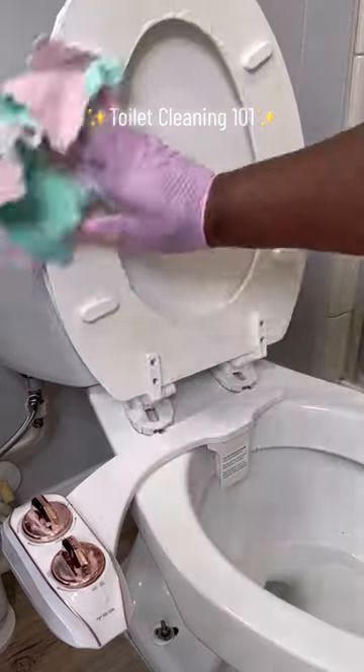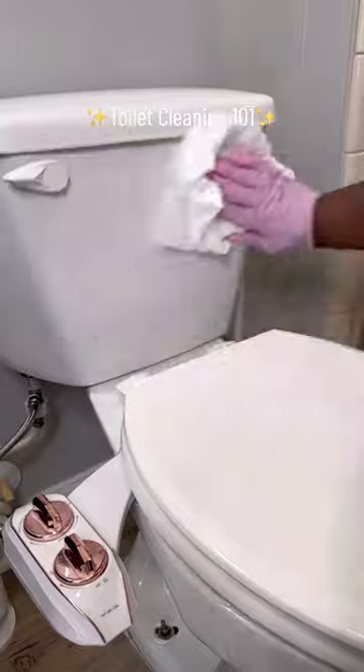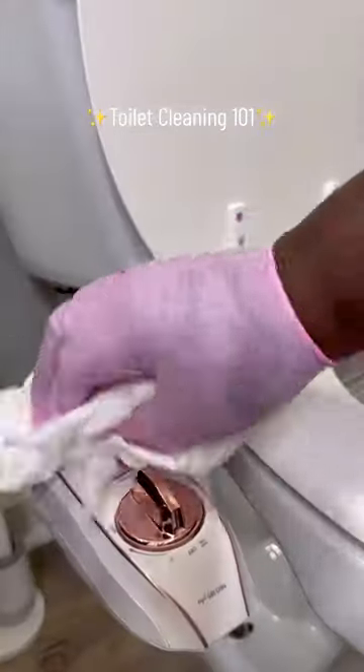I sprayed the entire toilet with Kaboom and took a microfiber cloth and wiped it all up. These cloths are also great at collecting dust. Now time for a dry wipe down with a paper towel.